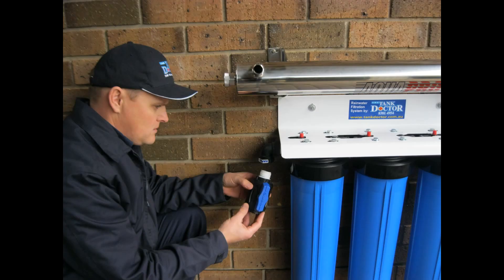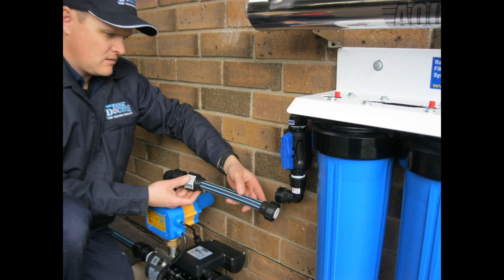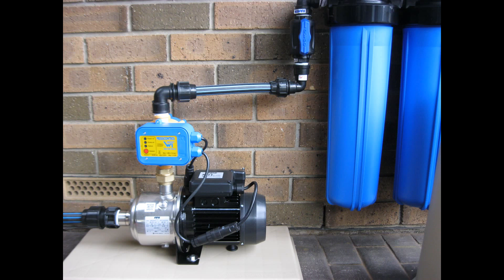Now install the 25mm poly tap to the water inlet of the filter system. Now the water delivery line can be installed. In this case we are installing our Franklin pressure pump right next to the filter system, using 25mm blue line and compression fittings.